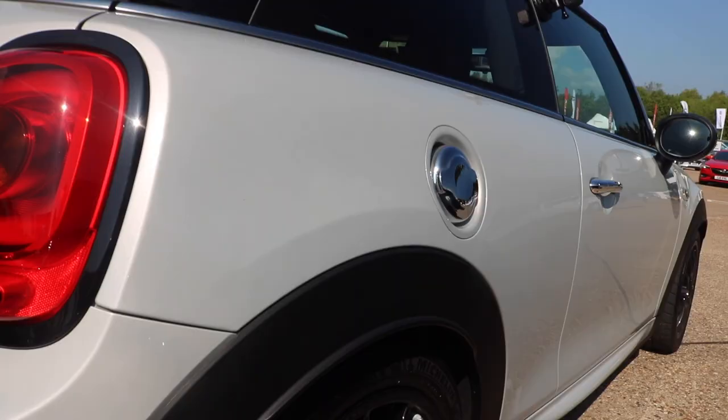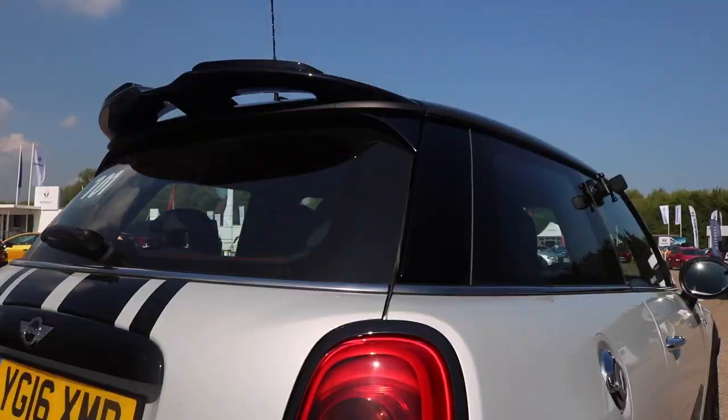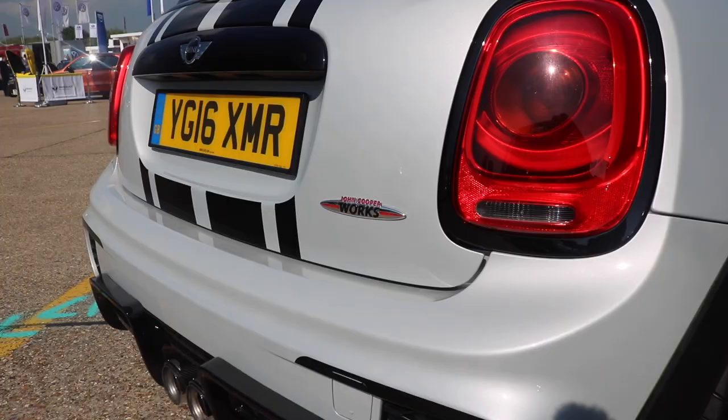Hello and welcome to the first of the videos I shot at this year's SMMT test day, a day where motoring writers and YouTubers get a chance to have a quick spin in a variety of different cars. First up, the Mini John Cooper Works Challenge.